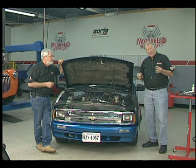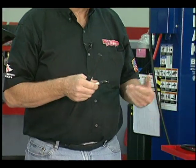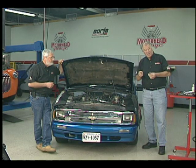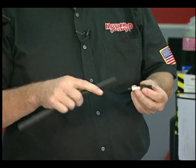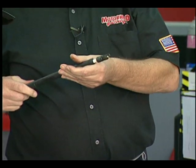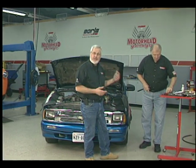A little tip for you here. Anytime you're doing this and you're removing the spark plugs, you'll get yourself a spark plug socket and a wrench to take them out. But once you've got them loose, the easy way to get them out is to take a piece of rubber hose like we have here, slide it right over the end like this, and then you can spin them out.